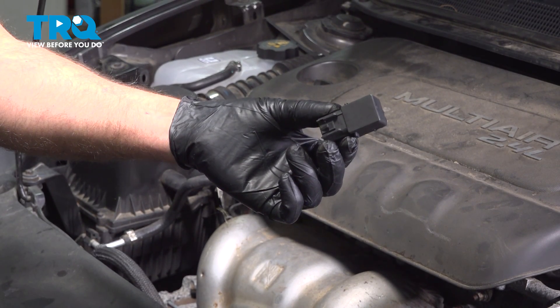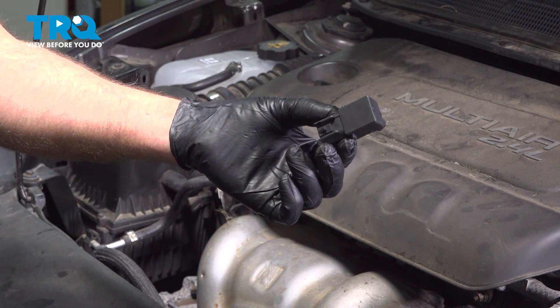In this video, I'm gonna show you how to replace the MAP sensor on this Dodge Dart. Let's get into it.